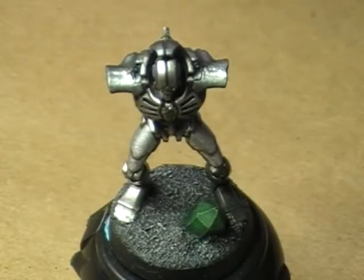Hello, hi everybody. This is Christopher with AG Productions, and welcome to another edition of Watch Me Work on a Necron Death Mark.